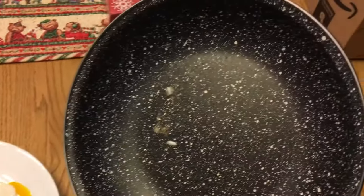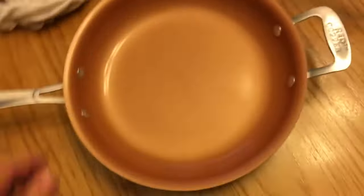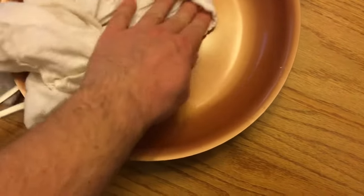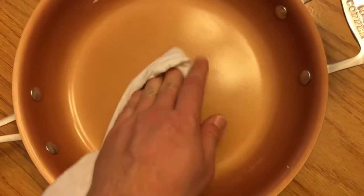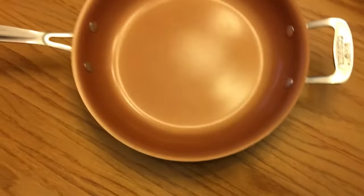Now we're going to go back and compare. I want you to see if we can just wipe off the Red Copper — and this is really not much at all. It's a little bit impressive, but not much residue. That's pretty impressive.